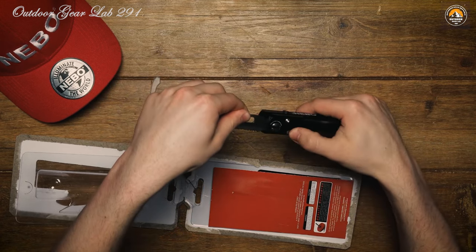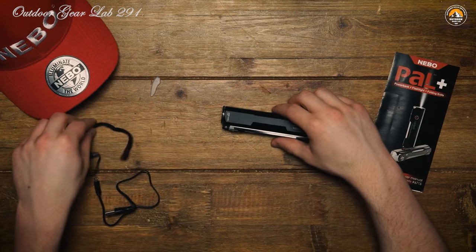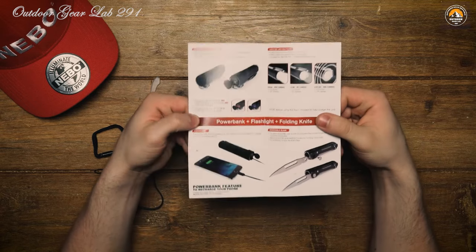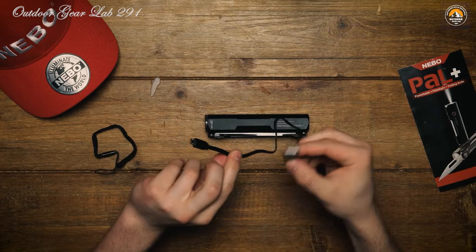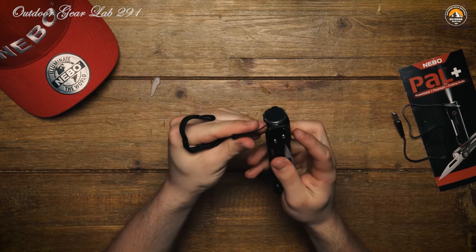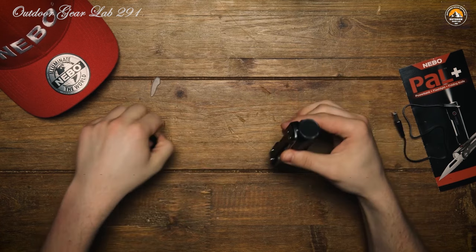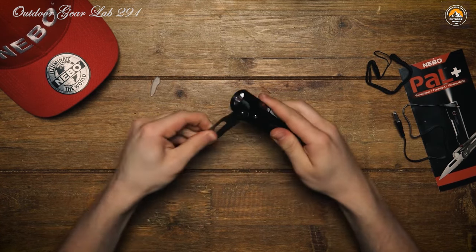Picture this: you're hiking deep in the wilderness when dusk unexpectedly falls. With the Nebo Pow Plus, you're armed with a powerful 400-lumen flashlight, effortlessly piercing through the darkness and revealing the path ahead with clarity. This flashlight isn't just a one-trick pony — with multiple light modes including high, low, and strobe, you're equipped for any scenario, whether it's navigating a dense forest or signaling for help in an emergency.